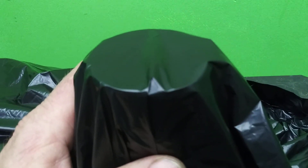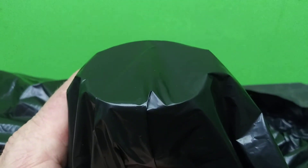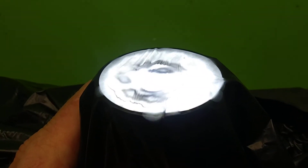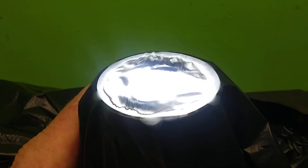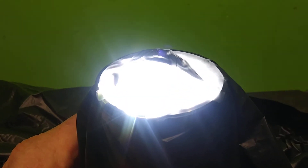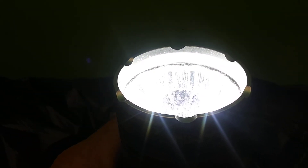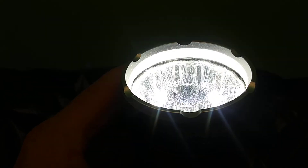Let's see how hot this thing actually gets. That's hot.